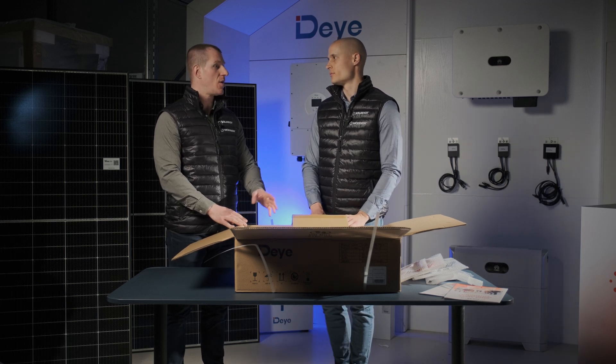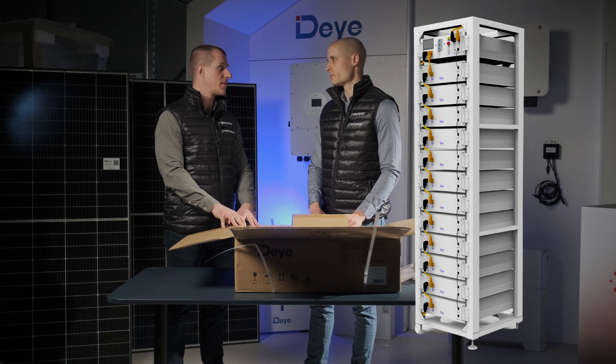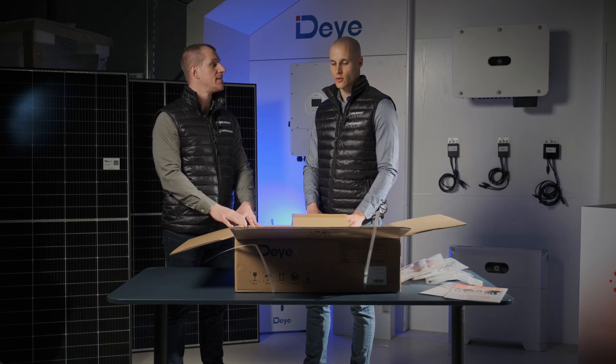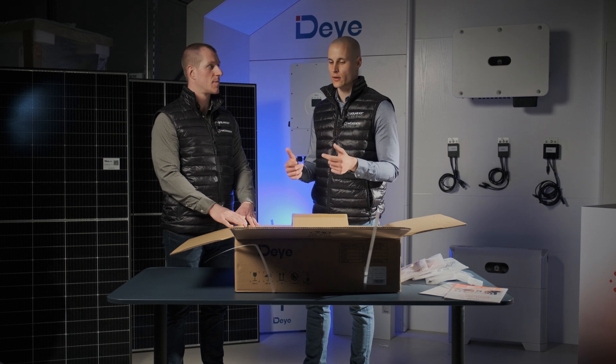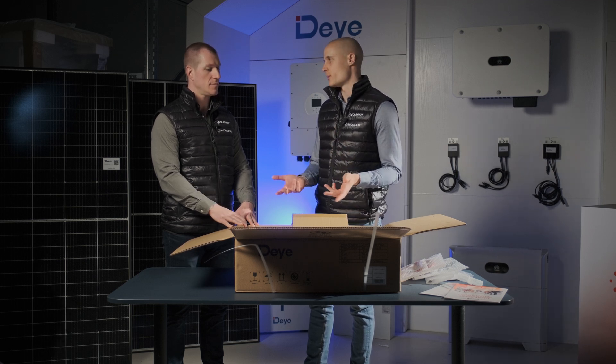For high-voltage setups, the BOSG battery model is a great option, as it includes a rack cabinet for organization, stability, and seamless integration into larger energy storage solutions. It looks similar to this model, but instead of low-voltage it operates at high-voltage. These batteries are connected in series rather than in parallel, which further reduces the amount of wiring required.